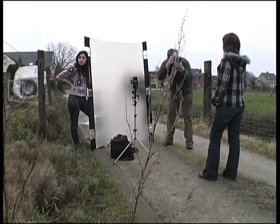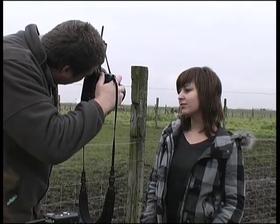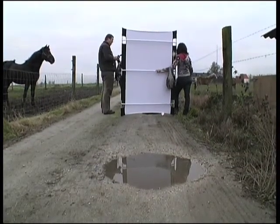To finish off, I switched to a wide angle lens for a different look.